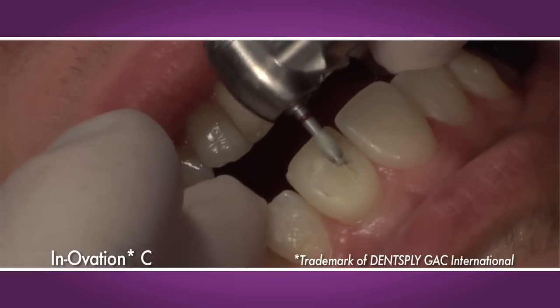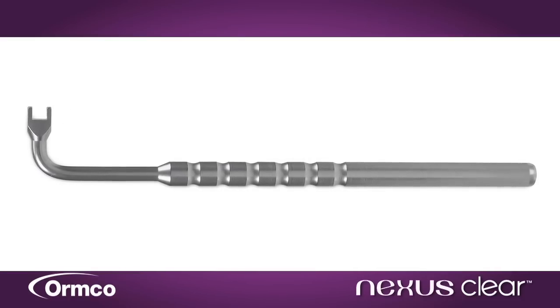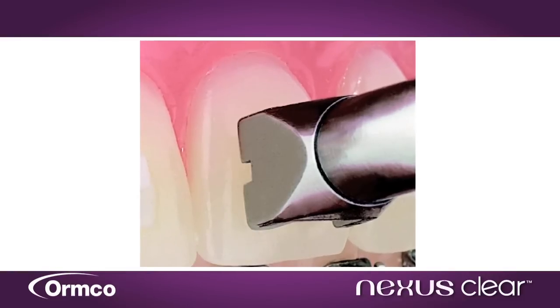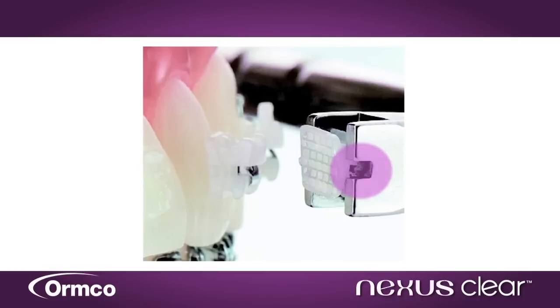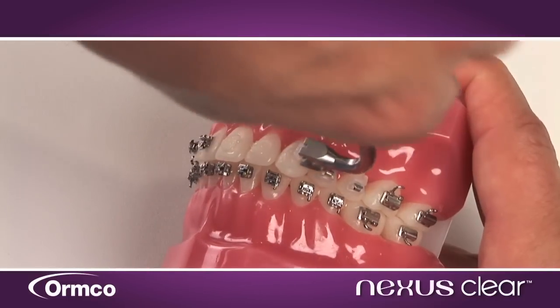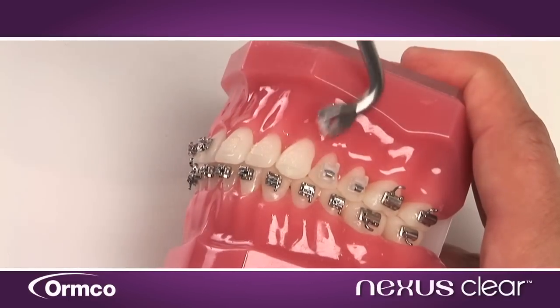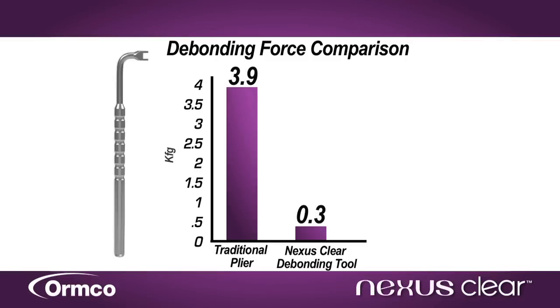In contrast, Nexus Clear delivers fracture-free debonding. The ambidextrous Nexus Clear debonding tool fits the bracket's proximal surfaces. A horizontal slit on each side of the tool perfectly aligns with the arch wire slot. Using simple distal or mesial leverage pairs the bracket from the tooth quickly, efficiently, and fracture-free, all with only a fraction of the force required with traditional pliers. In fact, Nexus Clear debonding requires only 8% of the force compared with debonding brackets such as Innovation C.